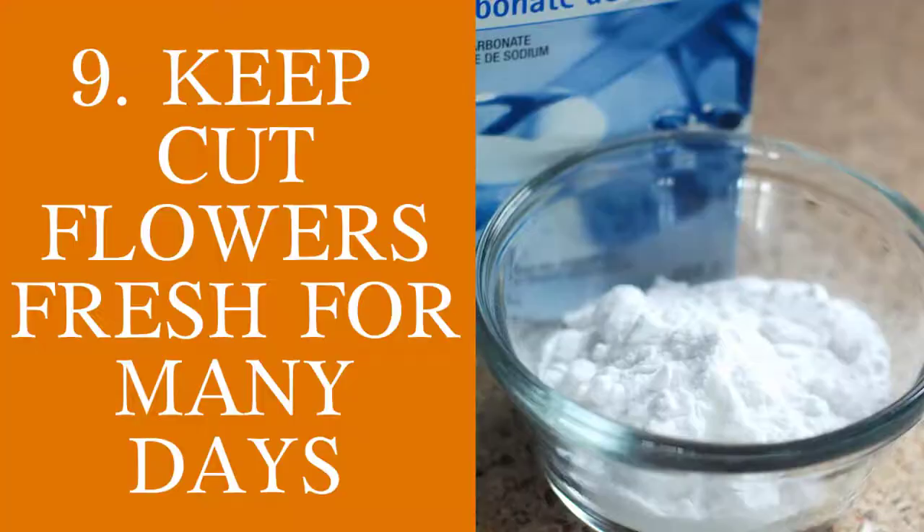Kill weeds. Sprinkle a little bit of baking soda on the part of your garden that is filled with weeds and you will see that the weeds are no longer there.